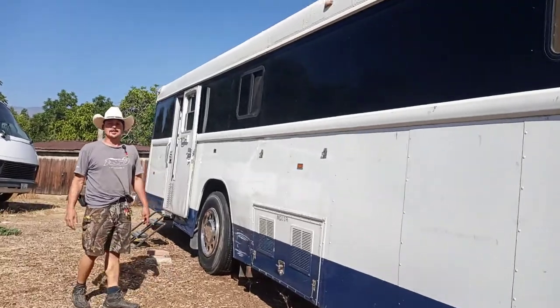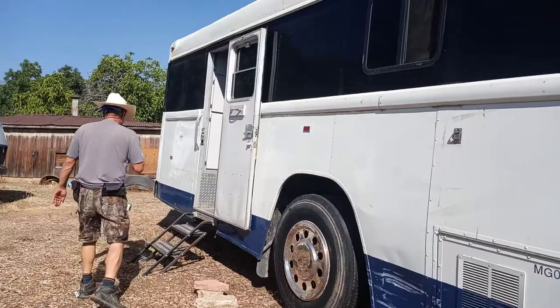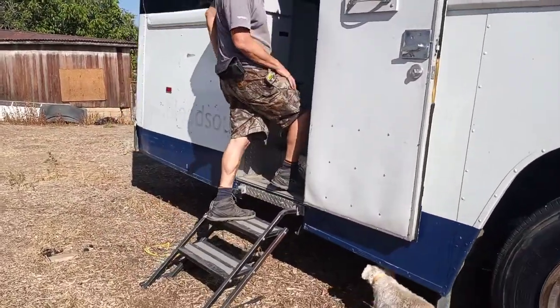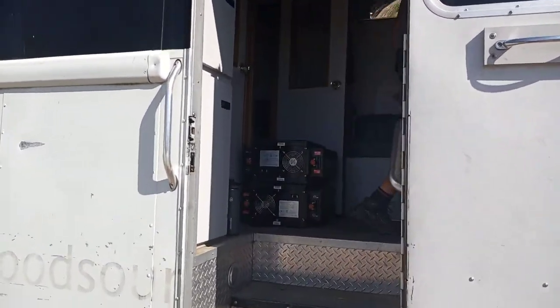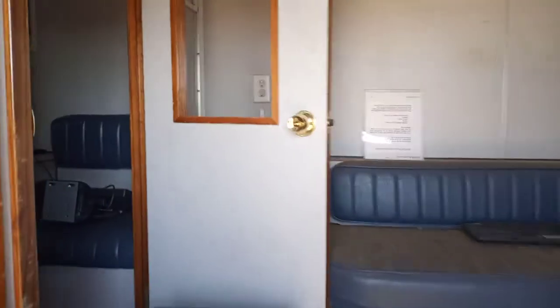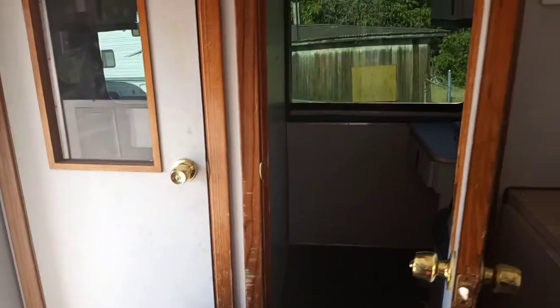Because then I don't have to insulate all the windows. When you take a look inside you'll see what a blood drive bus looks like — the setup of a school bus. Starting off in the back, you can actually see that there are two offices. One of them is going to be a bathroom for guests and then one will be a little office.